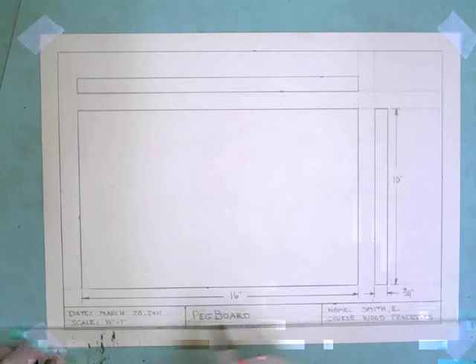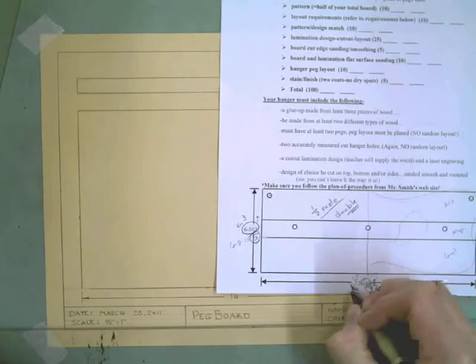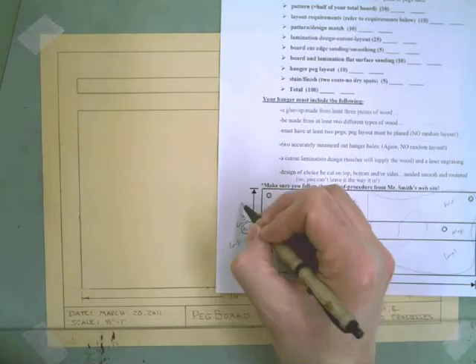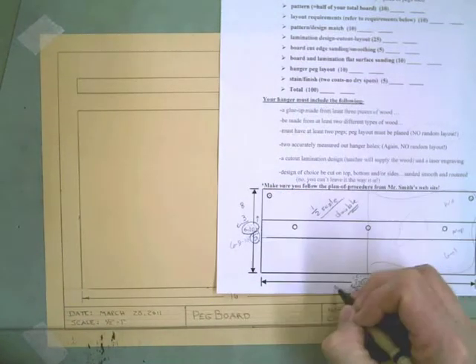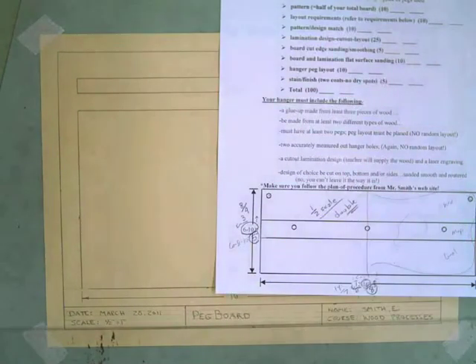So you've laid out your front, top, and right side view at half-inch scale. Remember, if you only want your board to be 6 by 12, then you're going to lay out your drawing 3 by 6, because that's half scale. If you wanted it to be 8 inches by 14 inches, then your drawing is going to be 4 by 7. Any time you do half scale, you need to make sure you halve both dimensions. That's the end of part 3.